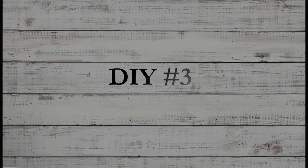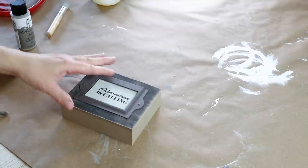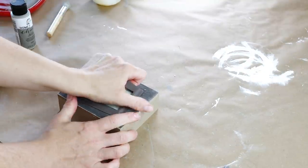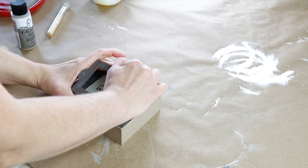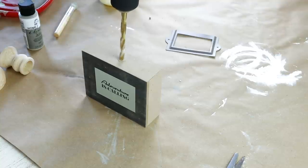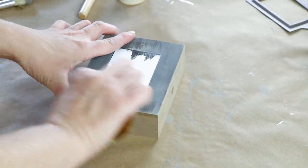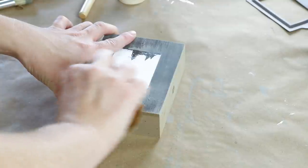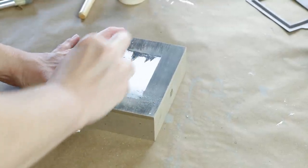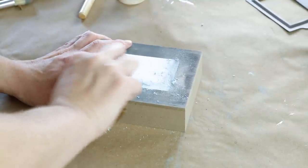Now moving into the third DIY — for today I'm going to be creating a picture frame and I'm using this little sign from Dollar Tree. I started by ripping off the little metal part on the front and setting it aside. I then took my drill and drilled a hole in the very top of the sign. The front had a little sign on it and I tried to use my hair dryer to peel it off but it did not work, so I ended up using some 60 grit sandpaper to sand that off.